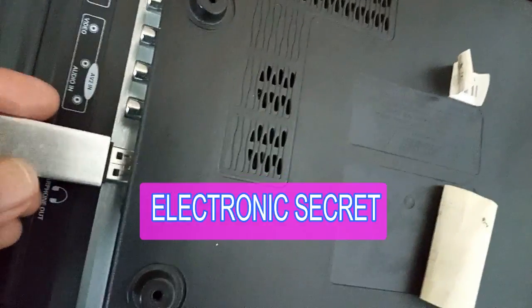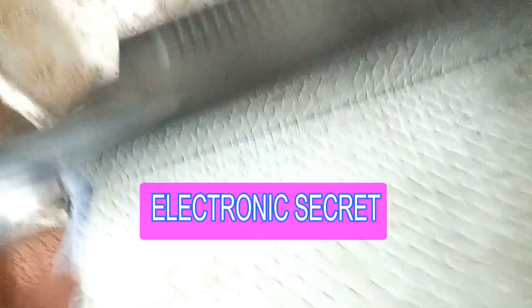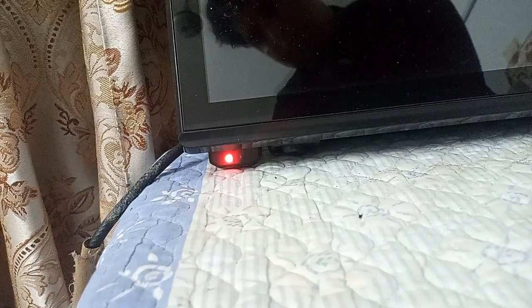Now put the power cord into the socket and watch for the LED blinking or not. If it is blinking, then your software is upgrading. Friends, look at the LED light.